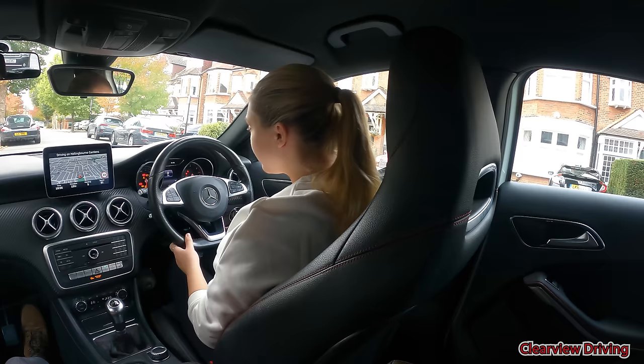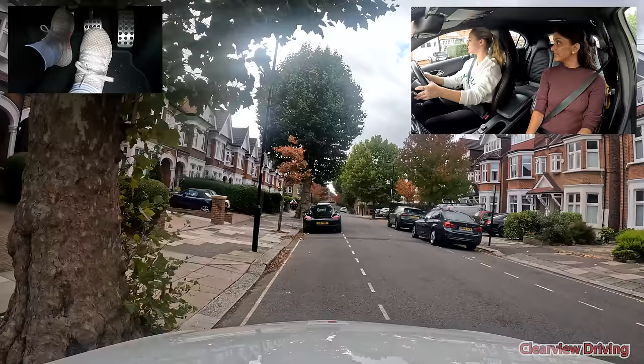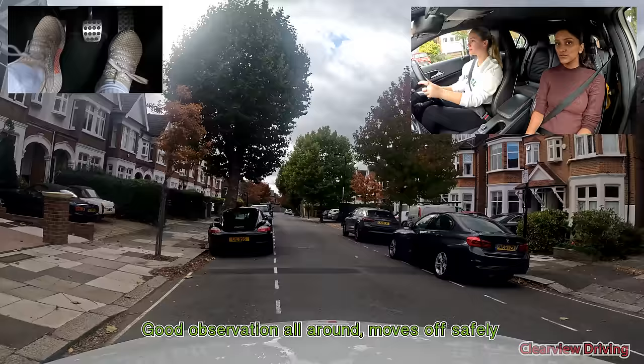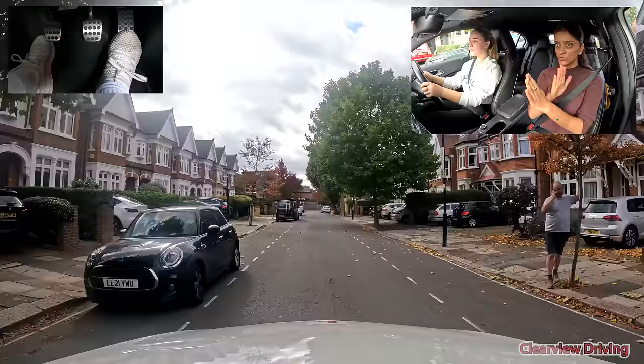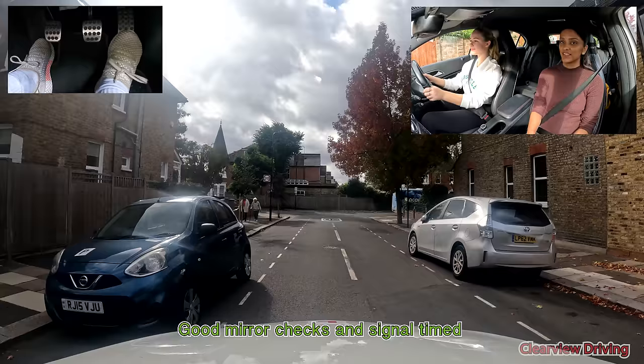Ready to start when you are. Show me how you'd start off — you're in charge of moving off on your own. Nice move on. Just with that blind spot check — it's the check and move, so no delay between the two. Do you want to give this left-hand turn a go on your own? Let's do a left at the end, starting with your routine. Don't go towards the blue car.